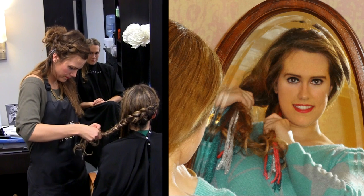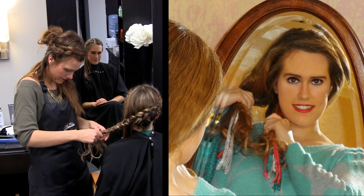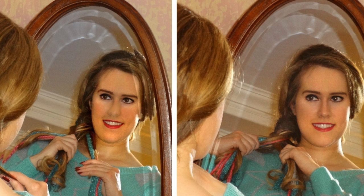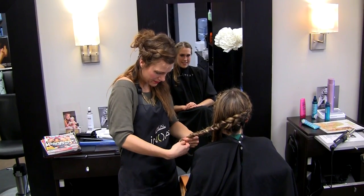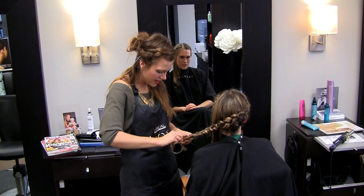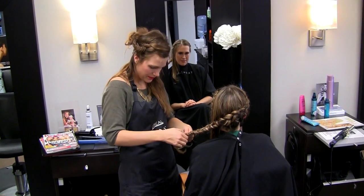To create a fishtail, divide your hair into two pieces. Take a strand of hair from the outer edge of the left piece, pull it over the rest of that piece and combine it with the right piece. Then repeat those steps on the right. Keep doing this on alternating sides until you run out of hair. Use a small hair band to secure the end. This is all Janelle is doing in this stage of my bohemian look.